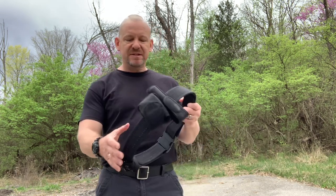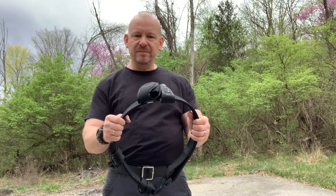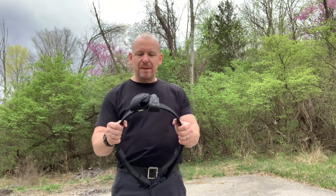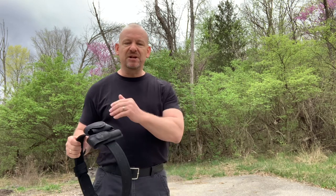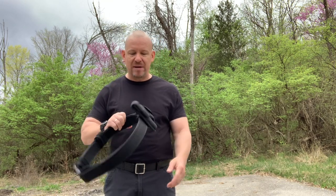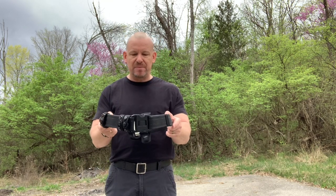Consistency. We always preach fair, firm, and consistent. You've got to be consistent with your uniform the same way as you are in treating inmates, because there are national policies about this. Everybody should line up and look identical. The only time I'm going to use the word 'robots' — you should look like a robot when you are set up on your duty belt.